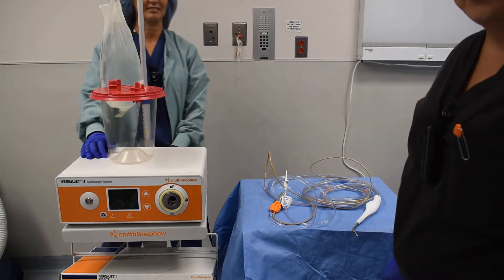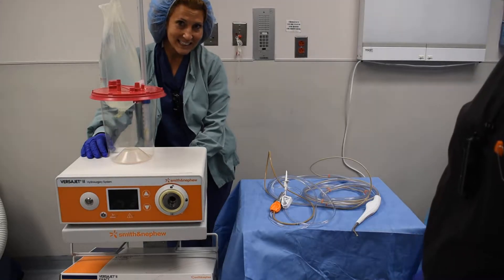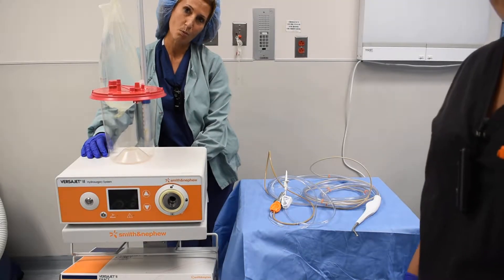Welcome to today's OR. Today we're going to go over the VersaJet hydrosurgery system for chronic wound debridement.